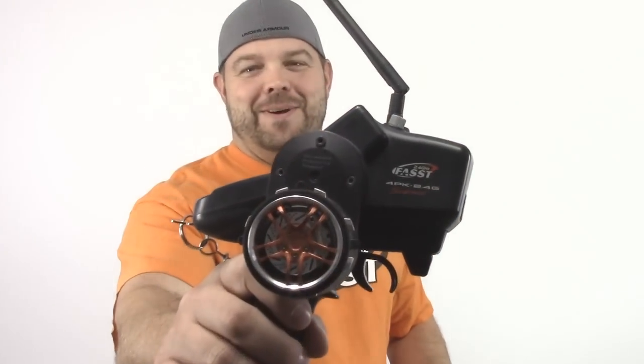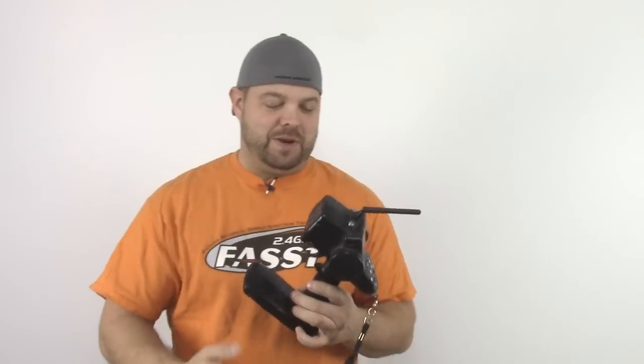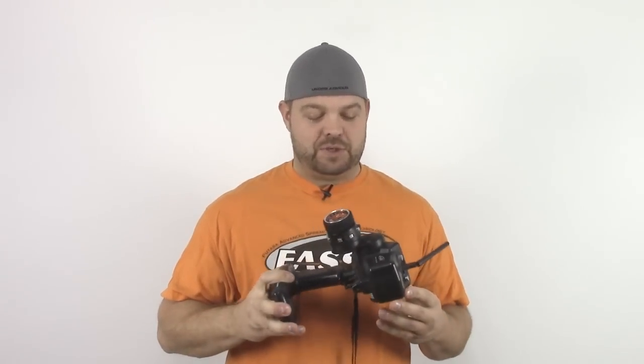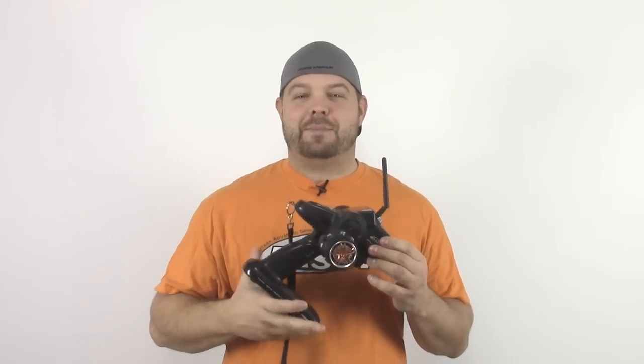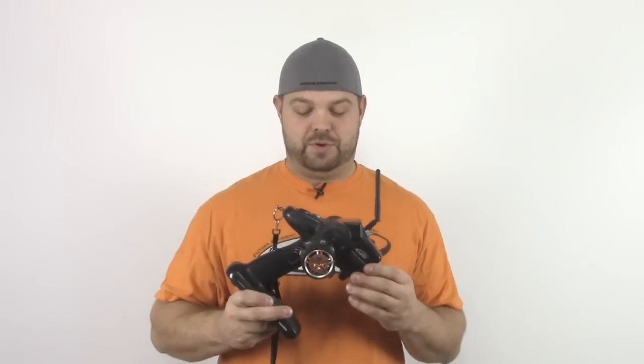I put a little fancy steering wheel on here — a little disc brake and stuff. This radio has treated me really well. It actually was not my first choice; I really wanted an M11X but my local hobby store was out of them, and the owner made me a really good deal on this. I also bought the nice aluminum Futaba case and I've actually been really happy with it — super happy.